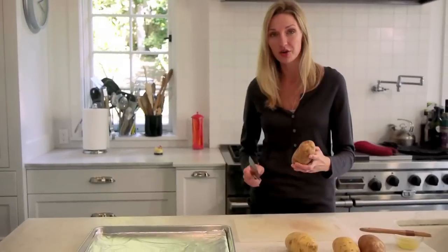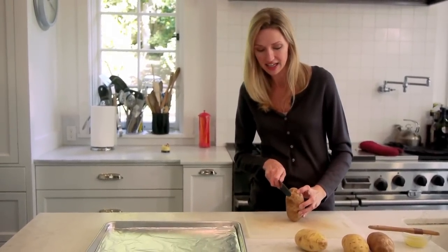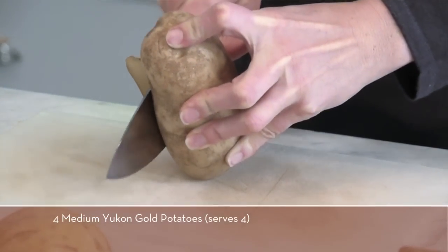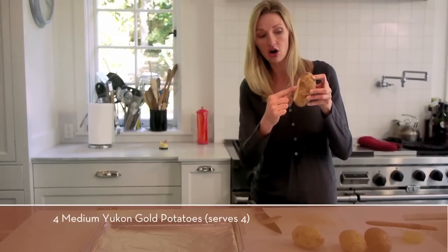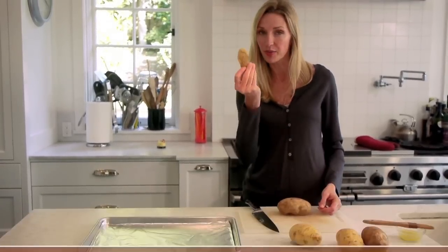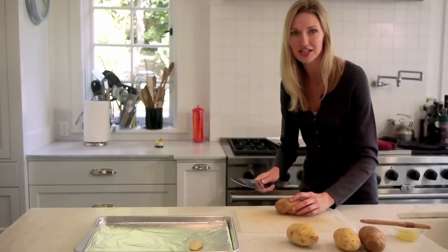Here's the real trick to this recipe: cut just a tiny slice off the very bottom of the long side of the potato so that it now sits flat. And you don't have to waste this — you can just put that right on your baking sheet and bake it up.